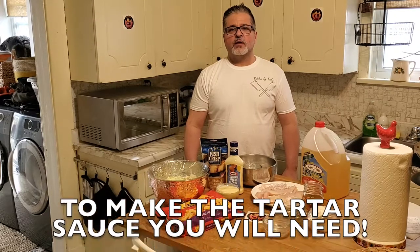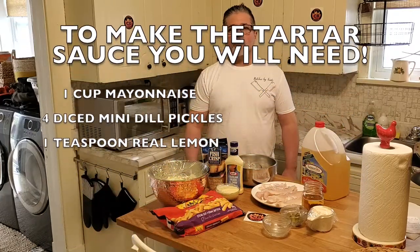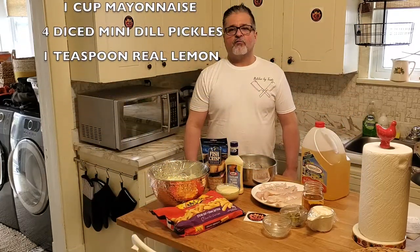You'll also need canola oil, one bag of coleslaw, one bottle of coleslaw dressing, and homemade tartar sauce. To make the tartar sauce, you will need one cup of mayonnaise, four diced dill mini pickles, and one teaspoon of real lemon juice.